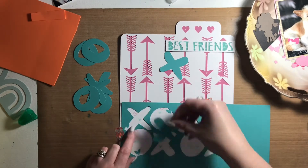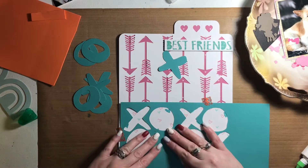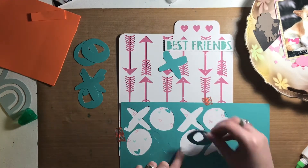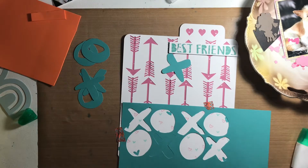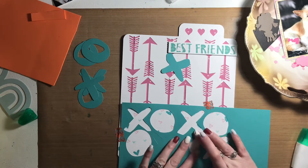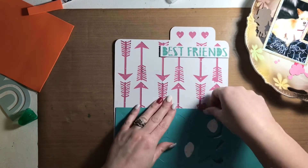I backed retired Close to My Heart pattern paper behind that cut file and then popped it up with some craft foam just to help it stand out a little bit more. I cut the XOXO and I'm just using the paper it was cut from as a template to get the spacing and placement correct.